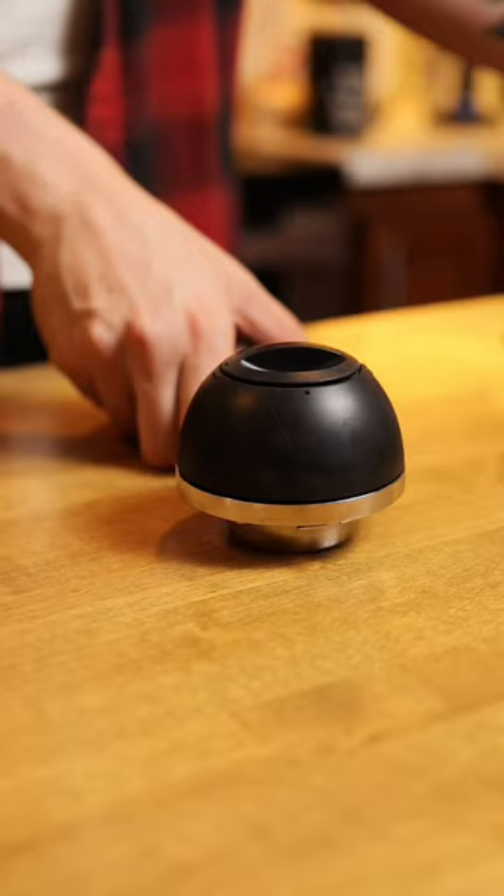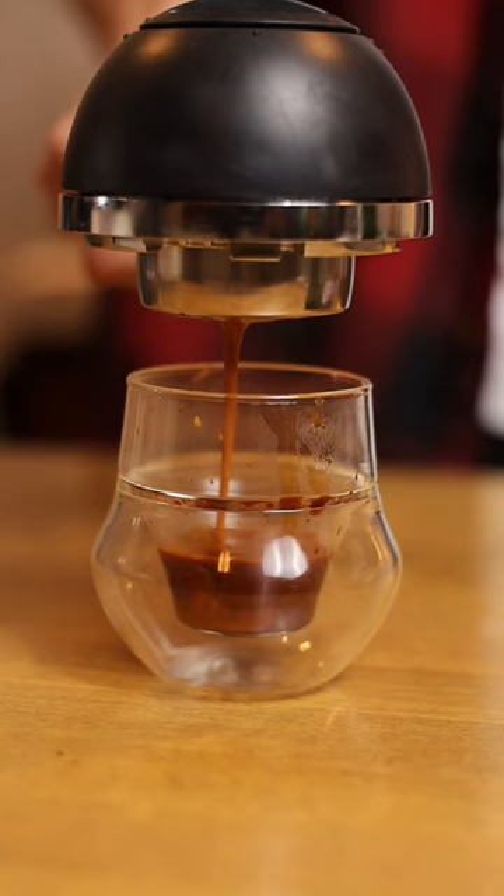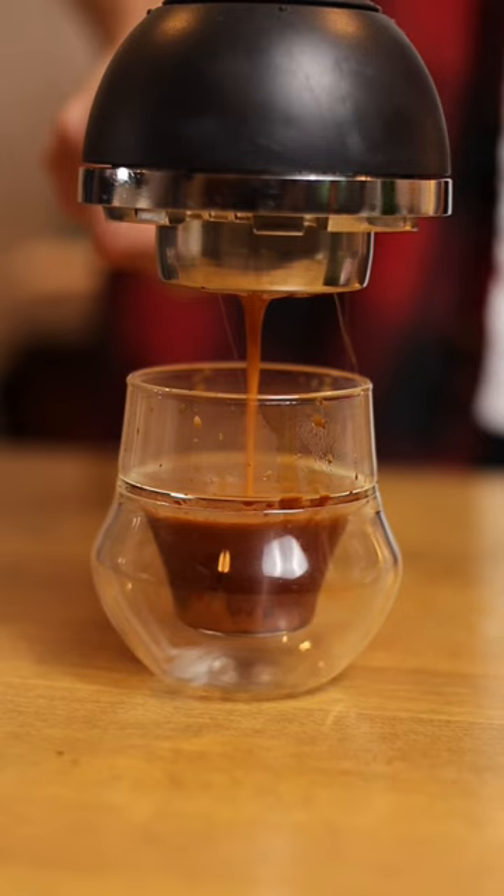In the handle, we have a nitrous oxide cartridge — the same kind you would use for whipped cream and other purposes. The charger's not single-use; there's a trigger on the bottom of the handle that releases the gas on demand. You can get about four double shots out of one charger, which I think is a pretty good deal.